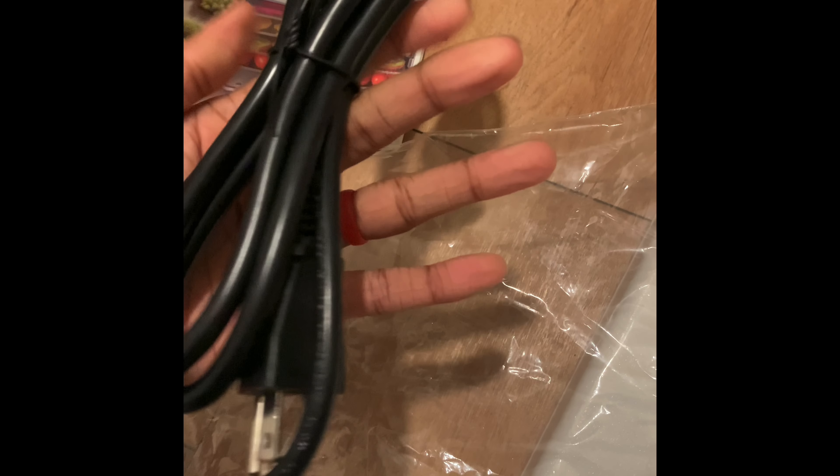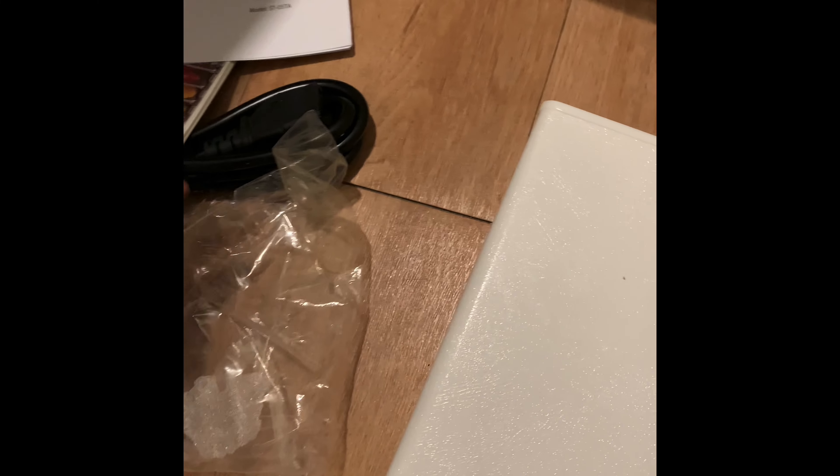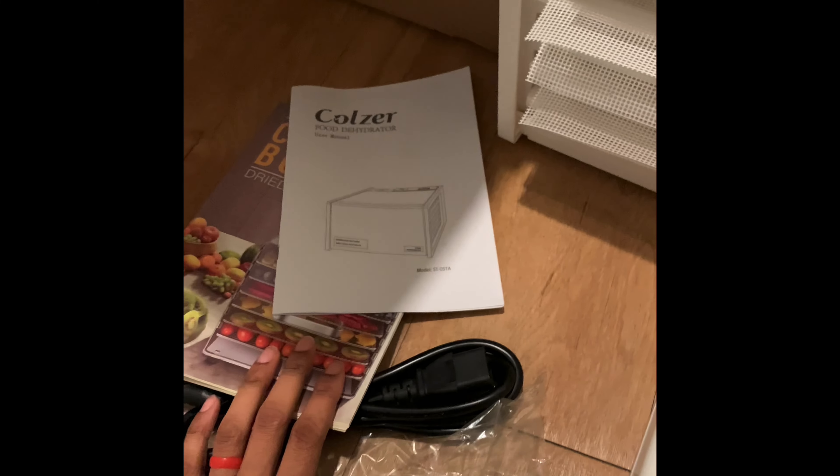All right y'all, I think that's it. I don't have much else to show y'all. This is the cord that comes with it, and the cookbook and the manual — I believe that's everything. Thank you for watching, I'll see you on the next one. Bye bye!